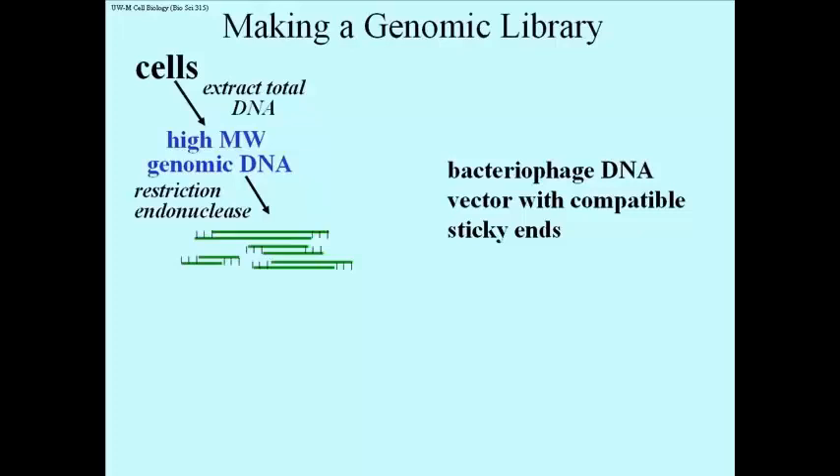Here's how it's done. First, you extract total DNA from cells under conditions where you make very high molecular weight genomic DNA. Now this is a bit of a trick in itself. You may recall that one of the reasons that Rosalind Franklin was able to make beautiful x-ray crystallographs of DNA